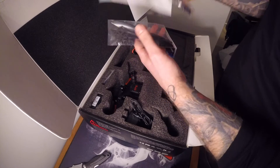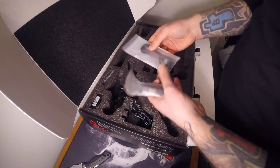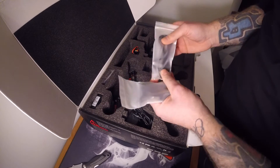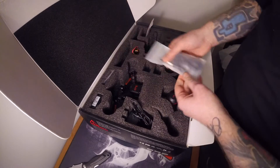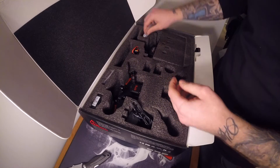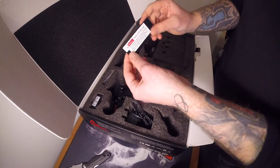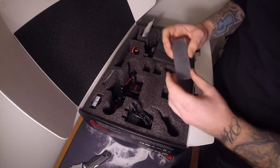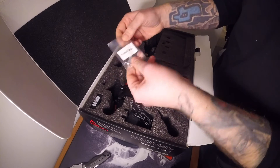There's a micro USB cable for connecting the quad to your computer for firmware updates. Also included is a battery anti-slip mat - slightly worrying that they felt it was necessary, suggesting there may be some battery movement. Then there are tool parts and Allen keys.